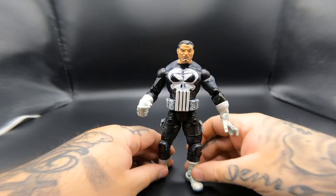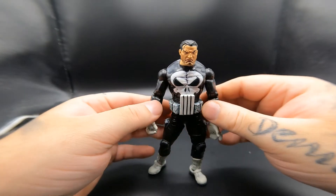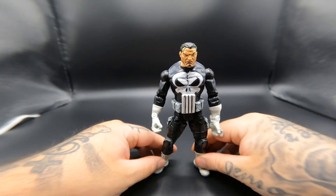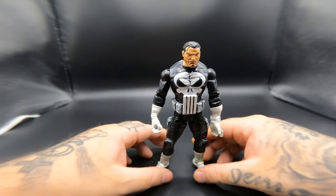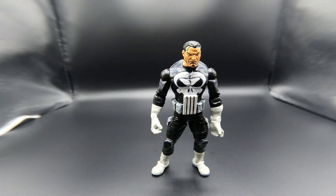Overall the figure looks very nice for a 2016 figure. I know it's about five years old already but it still holds up — especially being the Steven Grant variant of the Punisher. I think it holds up very nicely and we'll do some comparisons later to the different Punishers. What we're going to do now is go over articulation.